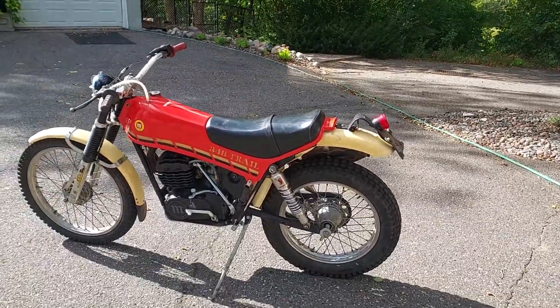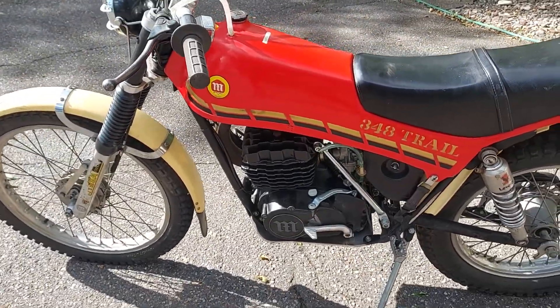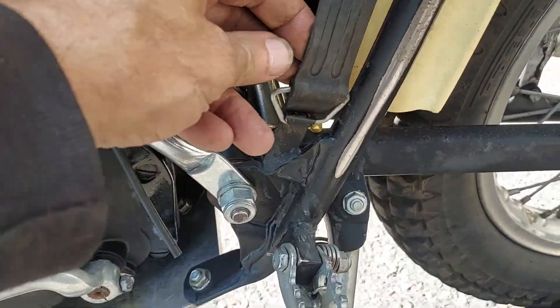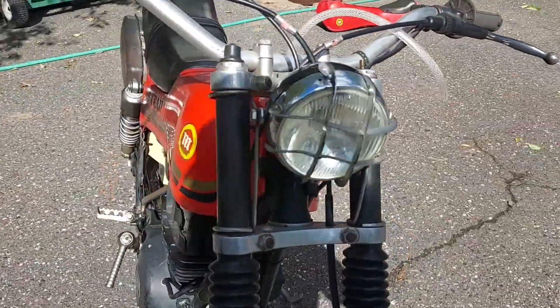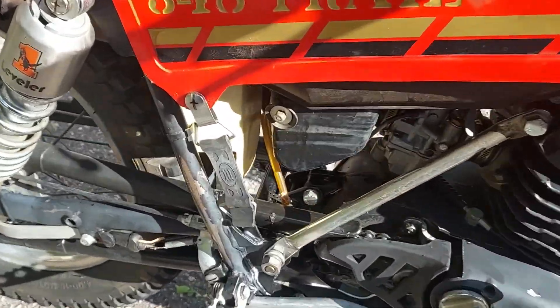What's cracking kids, Nick back in America. I found something today I had to buy it — look at that Montessa 348 Trail. It's really nice too, got the original Montessa straps. Everything about this bike is cool, look at the little M on the straps.